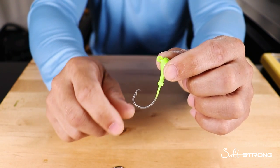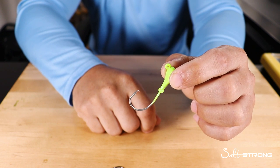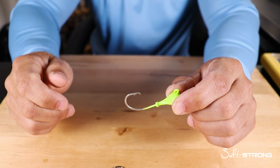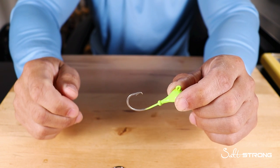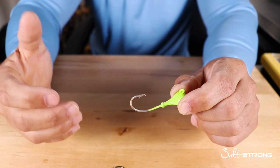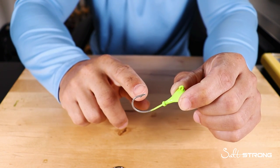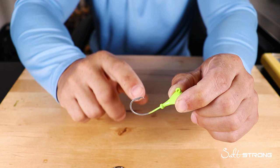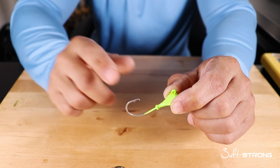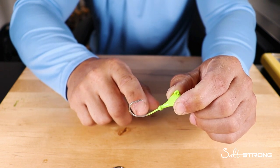I've seen quite a few questions about these — what you would use them for — so I want to talk about that in this video. When you're using artificial lures, you really don't want to be using circle hooks, because our natural instinct when we get a strike is to set the hook really fast, and you're not supposed to do that with circle hooks. You'll end up just pulling the hook out of the fish's mouth.